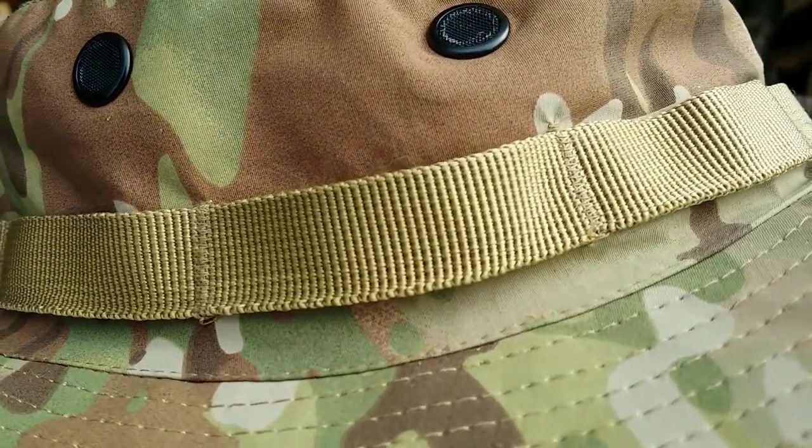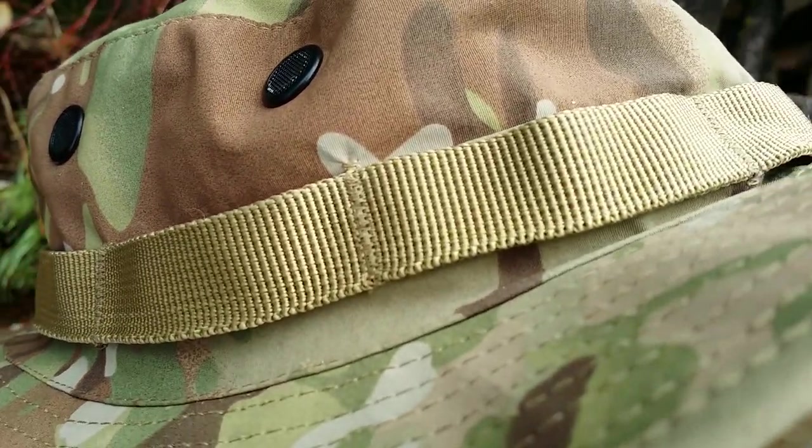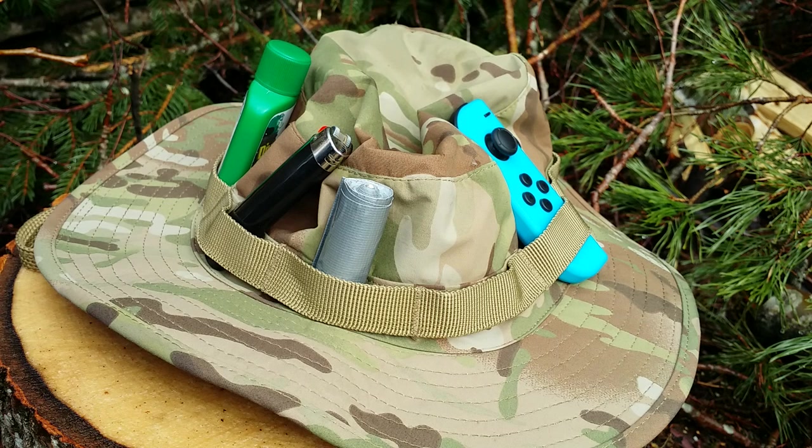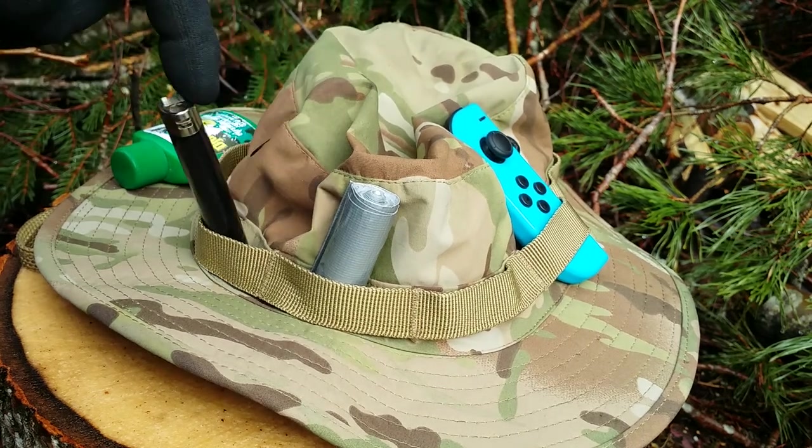But what about the foliage ring? Surely that can be used for something, right? Well, not really. You could put a bunch of shit in it like you're on the goddamn Ho Chi Minh trail, but it's not recommended. Everything will just fall out or deform the hat, making it unwearable.